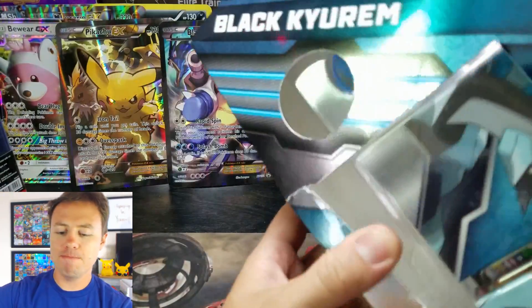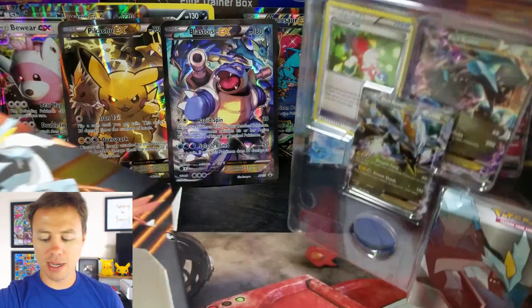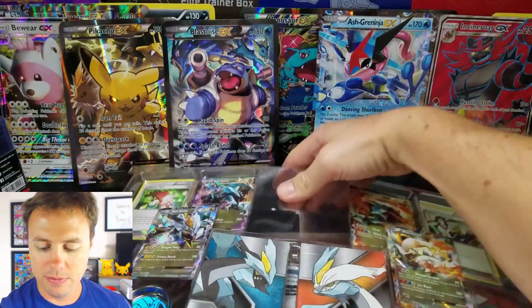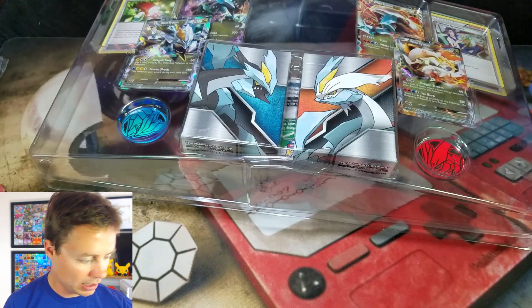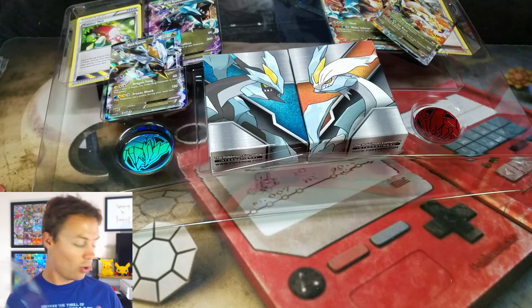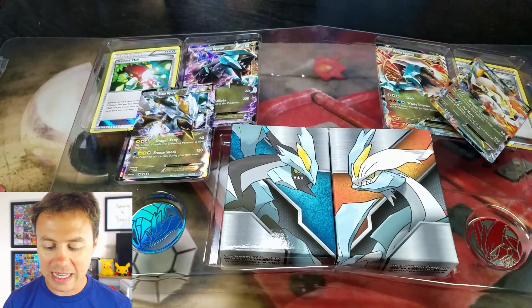So let's open this thing up. It's a little bottom heavy, all the weight is towards the bottom. All right, this is so cool. Right off the bat you're getting four EX cards.